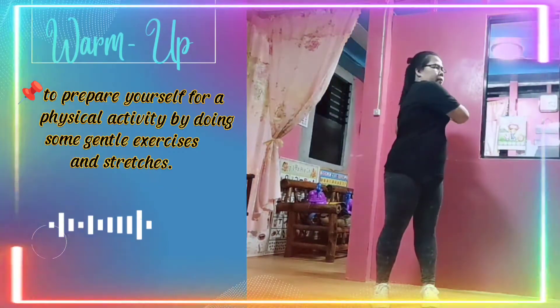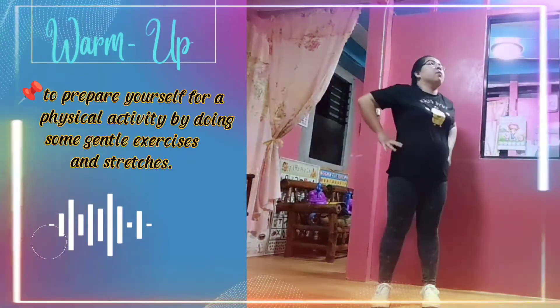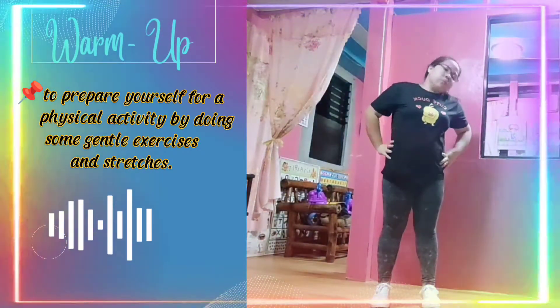Warm up is to prepare yourself for a physical activity by doing some gentle exercises and stretches.